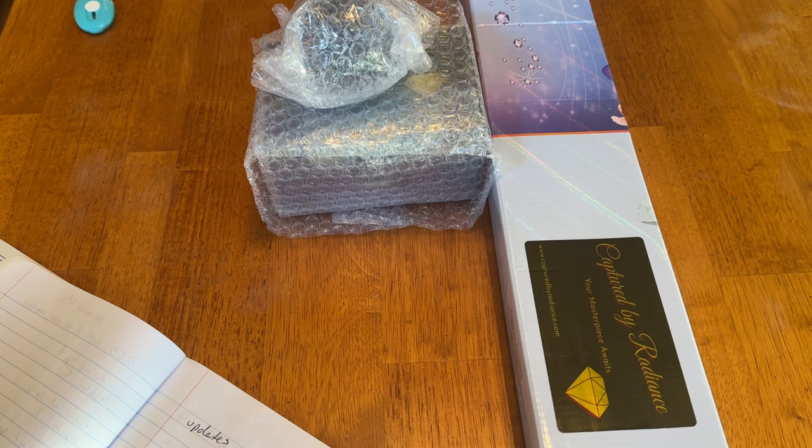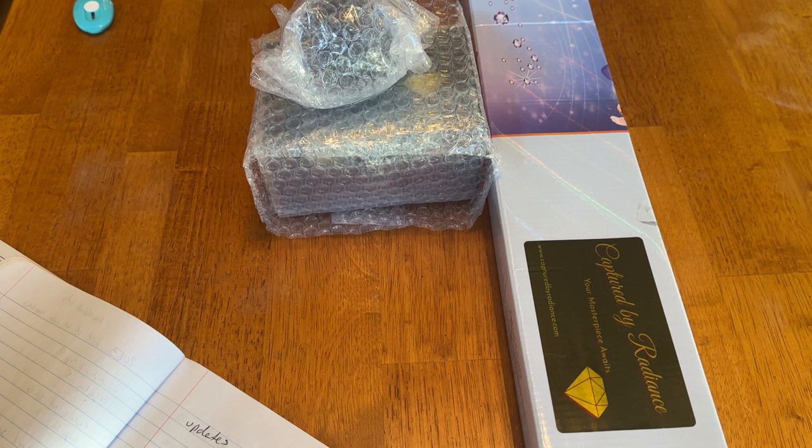I have so many updates. Get a pen and paper because there are a lot of changes. The website is now on a new platform and also offers Shopify, which is easier to track packages. The website is now up, running, and updated — it has a new look and a lot more features. They offer Apple Pay and Google Pay now. If you have a Captured by Radiance account, you will have to make a new one. You'll still receive your loyalty points — just set up another account and email them so they can transfer your loyalty points. Not everything has transferred over, but there are new items and new products.